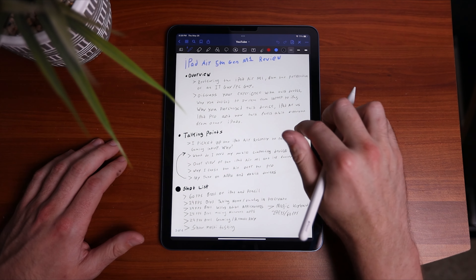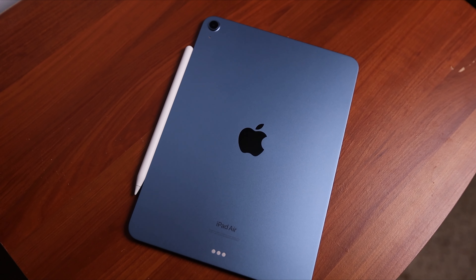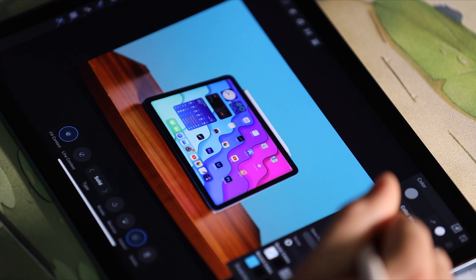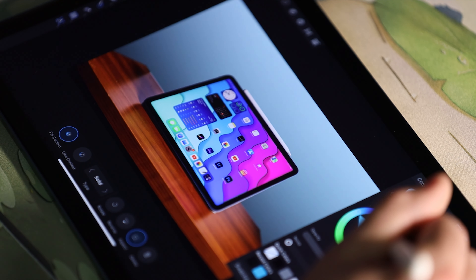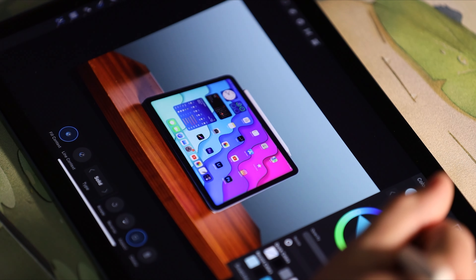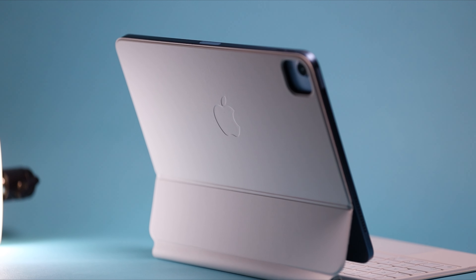Alrighty guys, that is going to wrap up this video. Thank you all for checking this one out. Hopefully you found it helpful and it gave you some insight on the iPad Air 5 and exactly what this tablet can do. I am super happy with all this tablet is capable of — it's been a really good, pleasurable device to use both at home and on the go. If you enjoyed the video, make sure to drop a like, and if you want to see more tech-related videos, be sure to subscribe. Thank you for watching, and I'll see you in the next video.